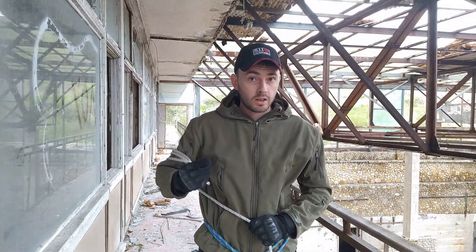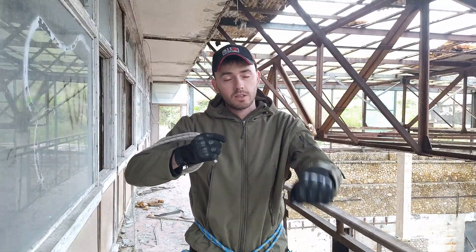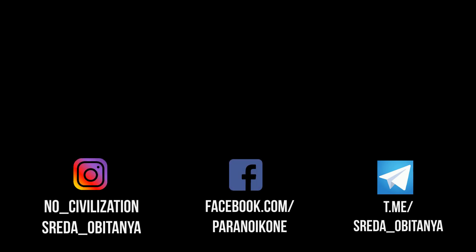И он мной проверен. А кому было интересно — подписывайтесь на канал, ставьте палец вверх. До новых встреч. Пока. Продолжение следует...